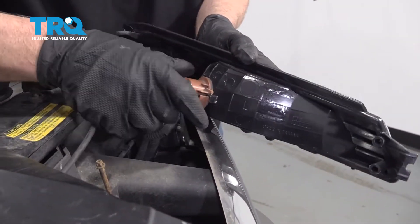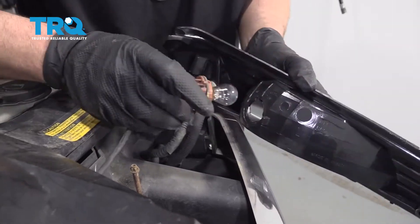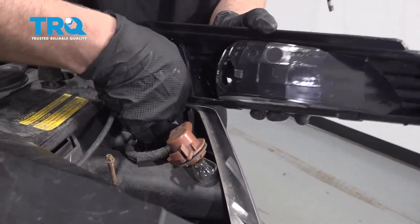You can disconnect the sockets. Just push down on this tab, twist, and this one just twists.